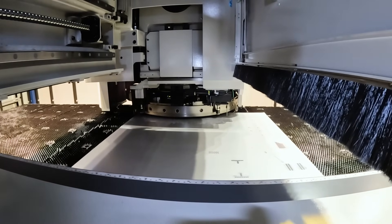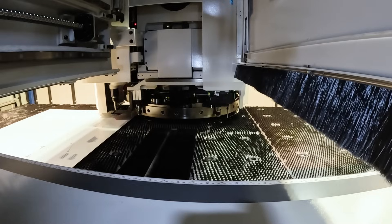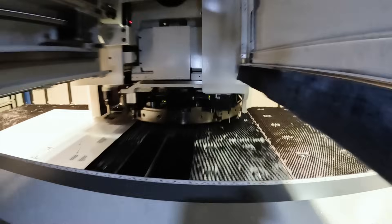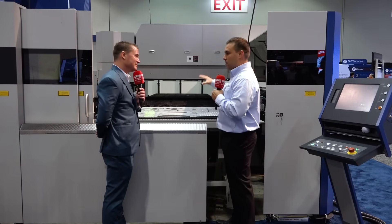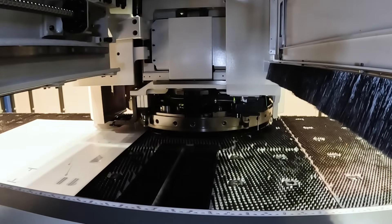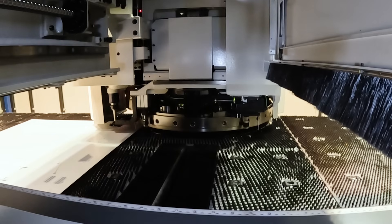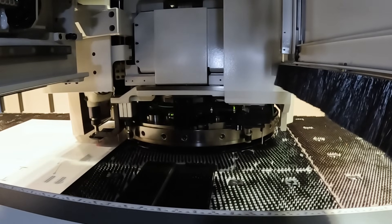We've even found a way to incorporate another process: a four-station tapping unit on this machine. So now we're able to take tapping — a process normally done by a mill or a dedicated tapping machine — and bring it all together. We've got four processes: punching, forming, laser cutting, and tapping — one machine, one program, no need to move from one machine to the next. The tapping unit handles M2 to M10 taps, and the average time to make a tap is about three seconds. That's incredible.